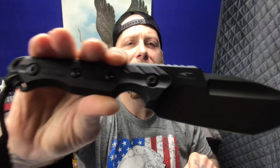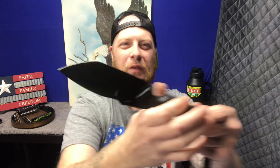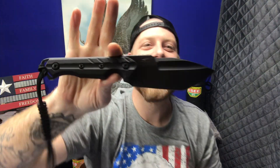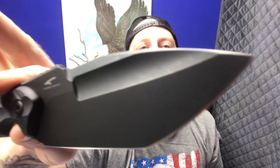Vicious jimping, G10 scales, D2 blade steel. I have never got to hold this in person — finally. Oh, it's been on the list. Look at the light hitting that thing. Look at the size of the blade — talk about blade-to-handle ratio. Look at the tip on that thing.